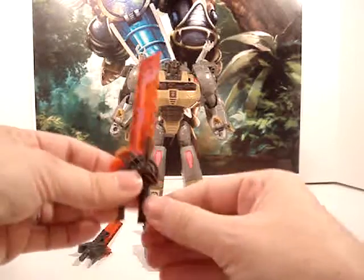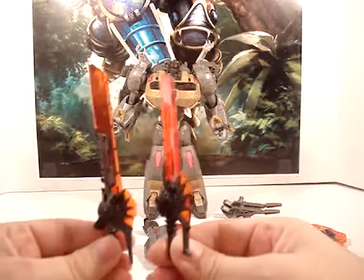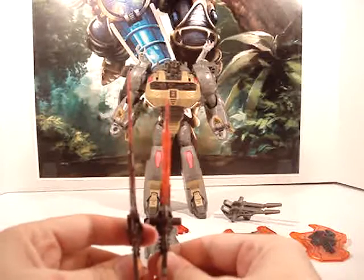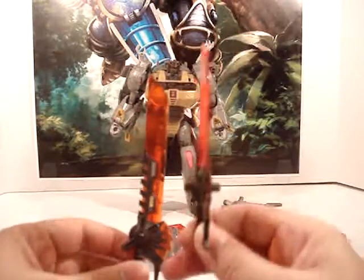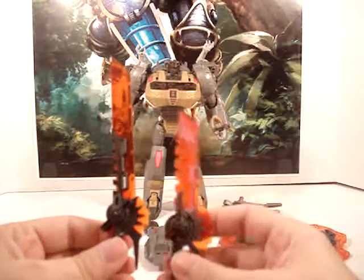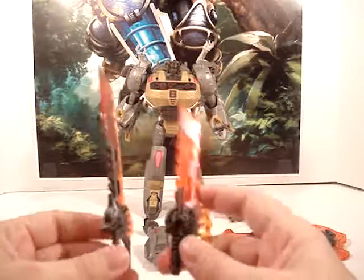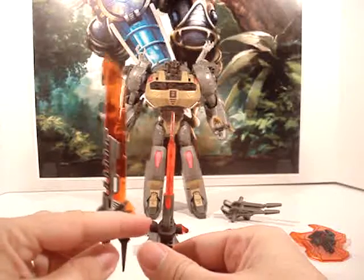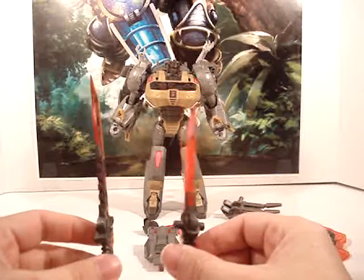Also, this was the original sword, and this is the Zenith Forge version — substantially bigger, though the blade is a little bit smaller. But it does look really cool. It's a lot bigger. You can see the design's a little different — if you look at it from the side, it doesn't have the peg holes on the side to equip it in dino mode.